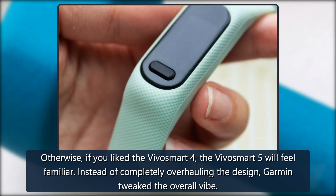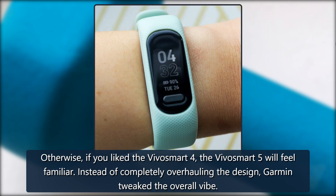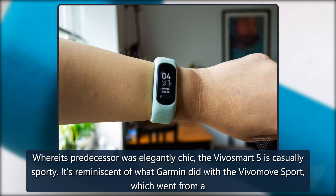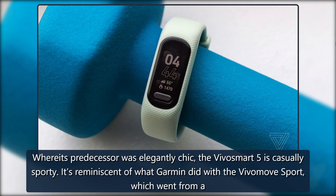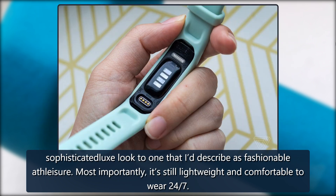Otherwise, if you liked the VivoSmart 4, the VivoSmart 5 will feel familiar. Instead of completely overhauling the design, Garmin tweaked the overall vibe. Where its predecessor was elegantly chic, the VivoSmart 5 is casually sporty — reminiscent of what Garmin did with the VivoMove Sport, which went from a sophisticated luxe look to one I'd describe as fashionable athleisure.